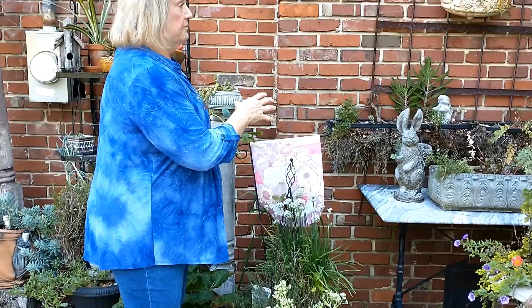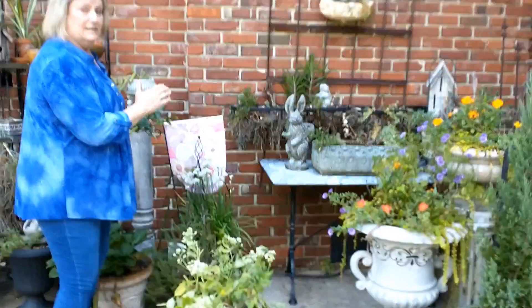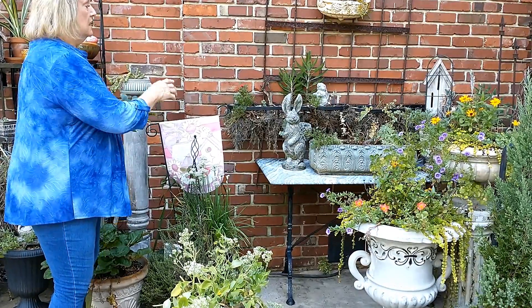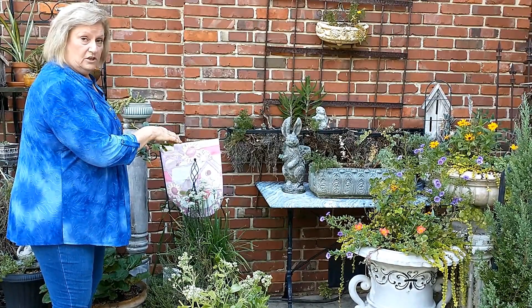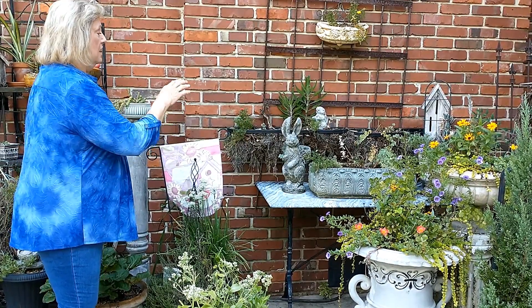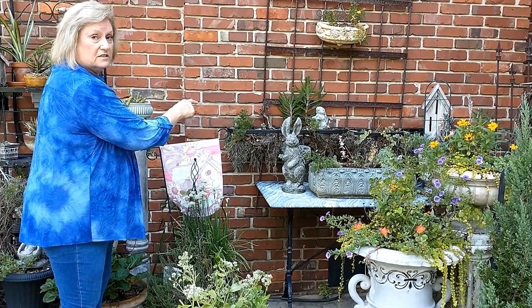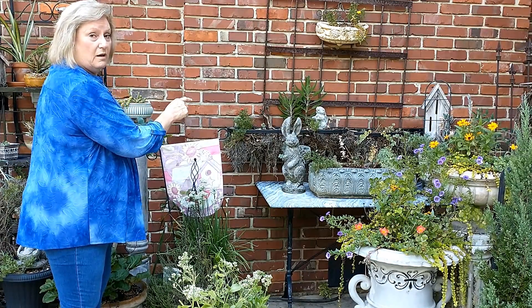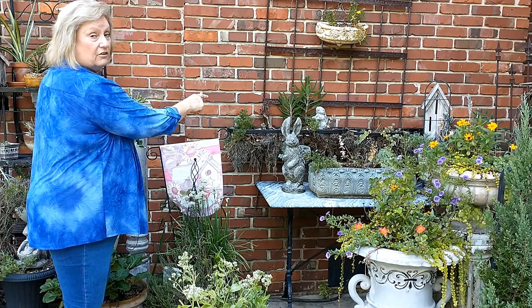This brick chimney faces west and gets really hot from midday on to sunset. I have killed more plants there, even though I watered them much more than I usually would water a succulent. But look at the mother of millions - it's thriving there. So if you have a really hot place and want to put a plant there, try the mother of millions.